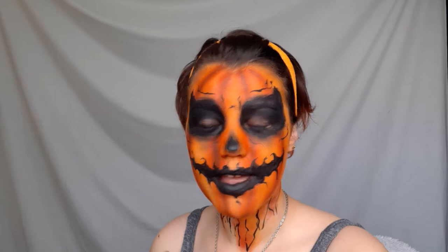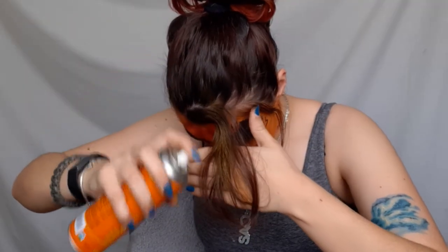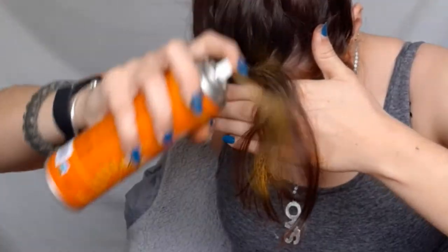So that is all for the makeup and there is a completely optional step which I think I have to do. So in that video Ethan spray paints his hair orange and I've had these since last Halloween and I've never used them. Okay that was not worth it. All right so other than that here's the makeup.